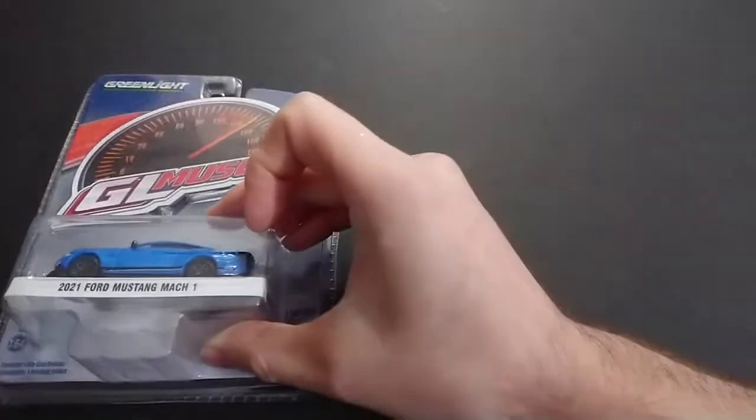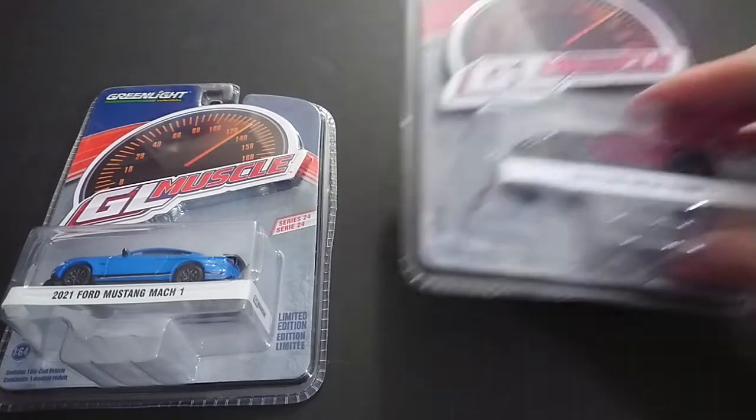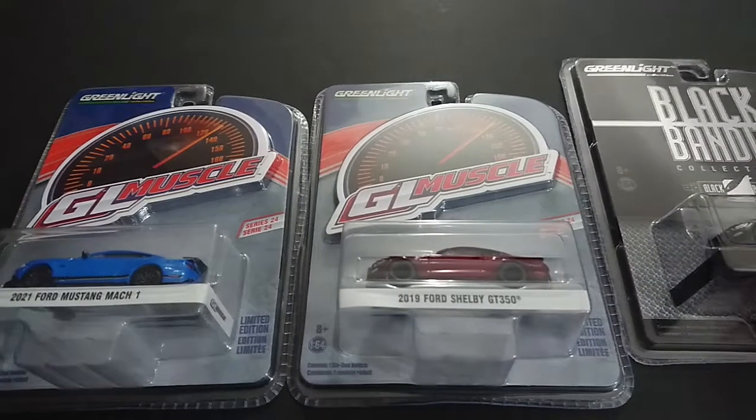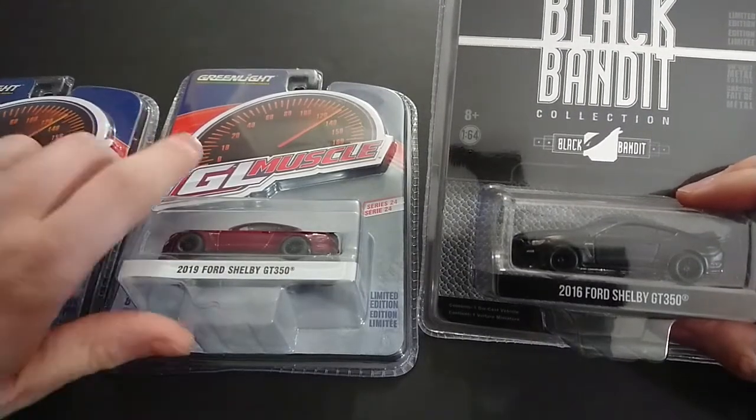Hello again fans and friends. Tonight we have three that I found from Toys R Us, unusually, because they are all the same series of car but all from Greenlight as well. We have the Ford Mustang 2021 Mach 1, Ford Mustang 2019 Shelby GT350, and last but not least, the 2016 Ford Shelby GT350.